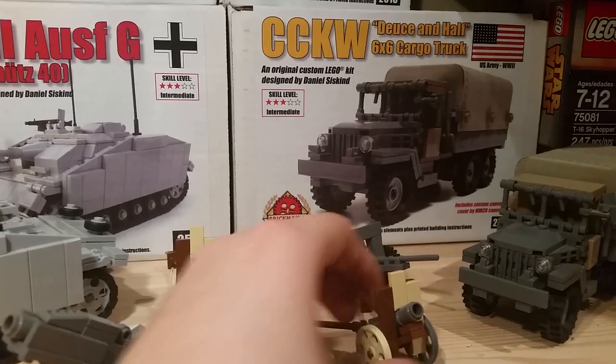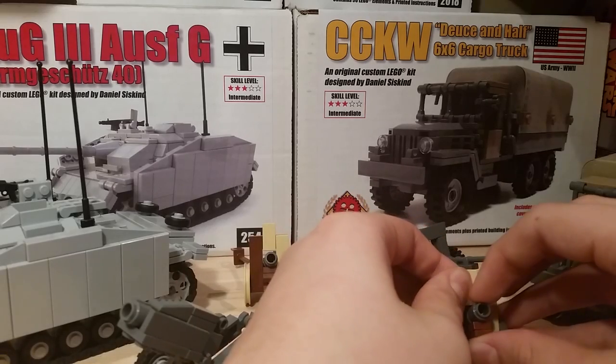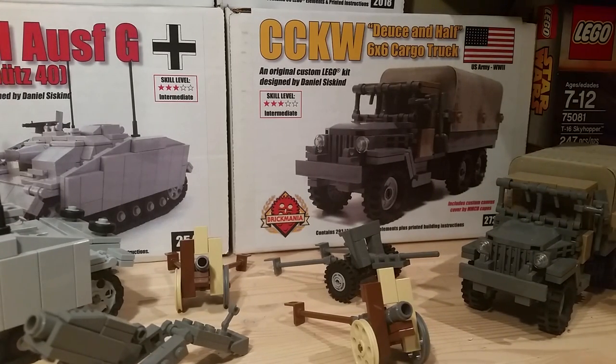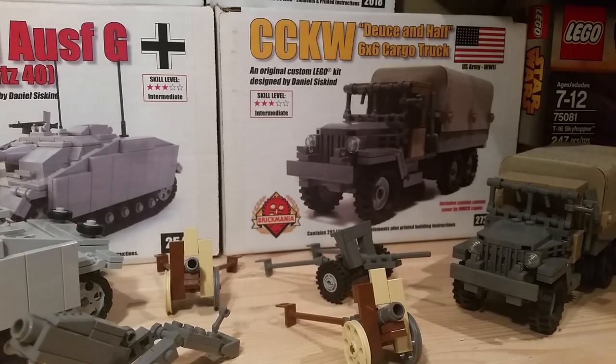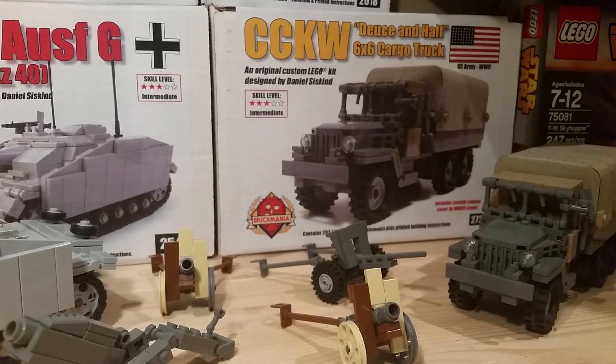Over here we have the Type 92 Japanese guns — I have two of them because at the time I thought they were really cool, and I still do. They are a bit expensive, they were about fifteen dollars each, which isn't bad for a Brick Mania kit. But it's not many pieces — if LEGO built this they would sell it for maybe five dollars. But I don't hate it since it does come with custom instructions. People normally forget that about LEGO kits — you are buying the box and instructions too, so the pieces are actually worth less than you think.